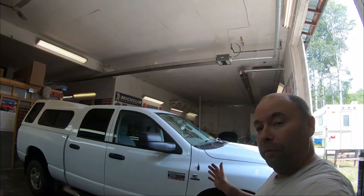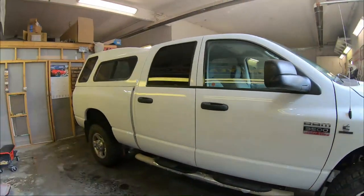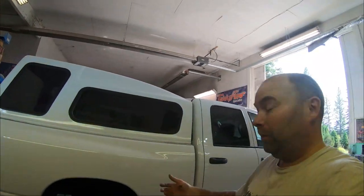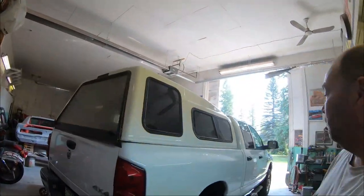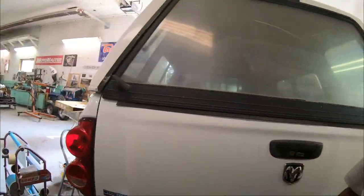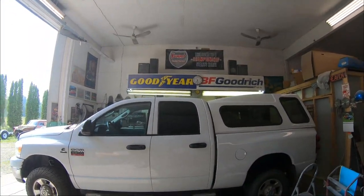Well, there she is everybody — another job ready to go. This one turned out pretty good. Like I said in the beginning, this was a cleaner example of one of these trucks. It didn't need rocker panels, but it did still need cab corners and fenders. Before I did the cab, I had done bedsides, wheelhouses, and this time we did a tailgate on it. She is pretty much all new — it'll be a good truck for this guy for a long time to come. A little bit of maintenance, keep it clean, and they last a long time.